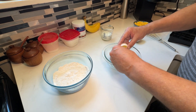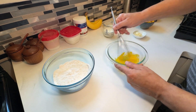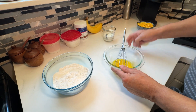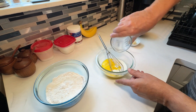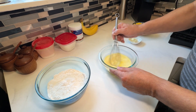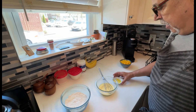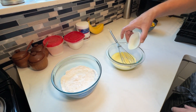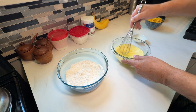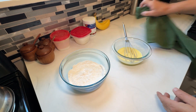For the wet ingredients, we're going to take one egg in a separate bowl and give that a whisk. Then add your half a cup of milk. I'm going to put my butter in the microwave to melt it. My butter is now melted, so I'm going to pour that in and give it a whisk until it's all mixed together.